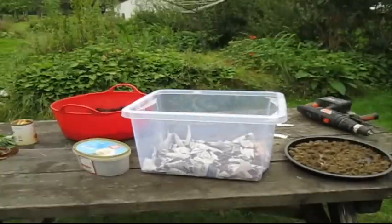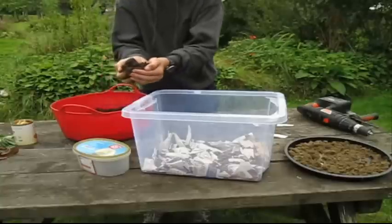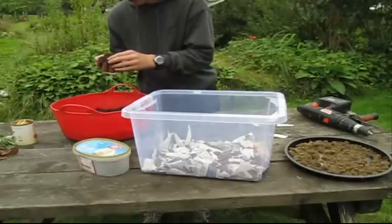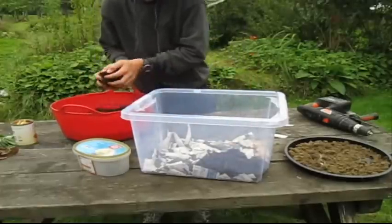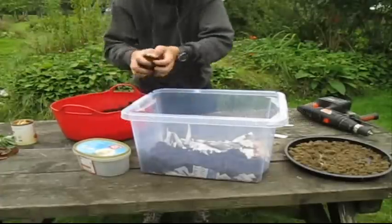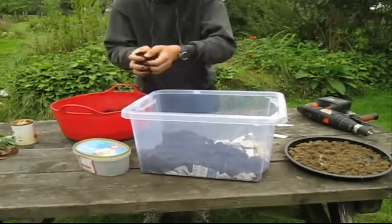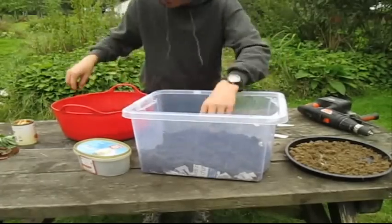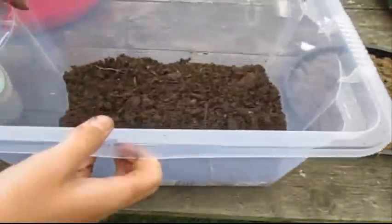Now we're going to make the living area for the worms. Just going to get some nice rich compost like this — you can tell by the color. You can also choose composted manure if you like. We're just going to go around making the bedding for it. Now that's a bedding layer that they'll be living in — basically their headquarters.